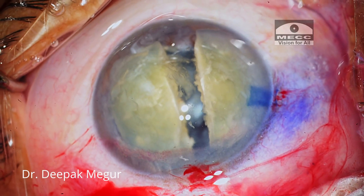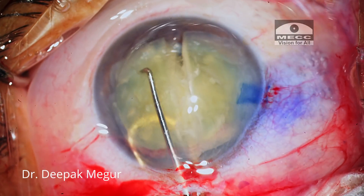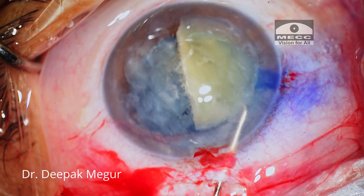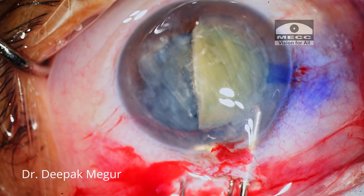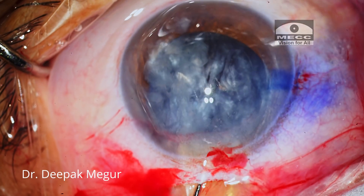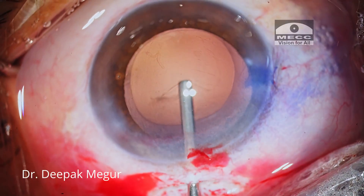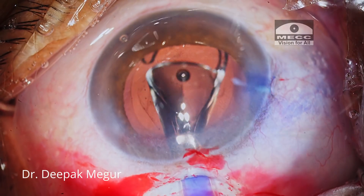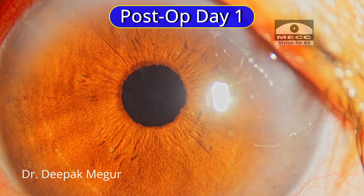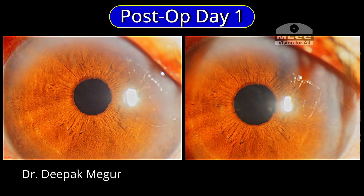I thought it was easy, but I noticed there was some mild shallowing of the anterior chamber during the maneuver, and I was worried about the cornea on the next post-op day. The two fragments are then removed using the vectis and dialer, and the case was completed. The results are really seen on the next day — the cornea was smiling, the patient was happy, so was I. All good.